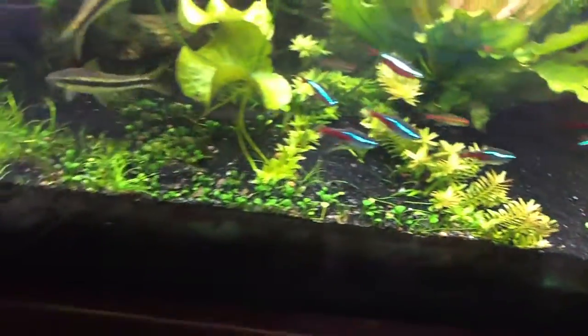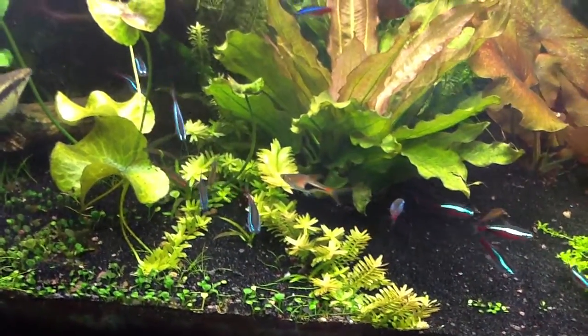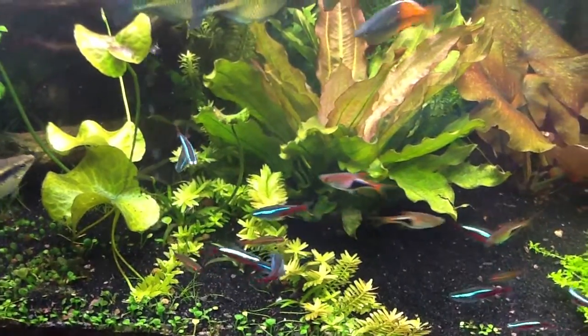I'm not on CO2, so people keep asking me that. The only thing I do is the Excel Flourish, which is the liquid carbon. And that's really kind of it.